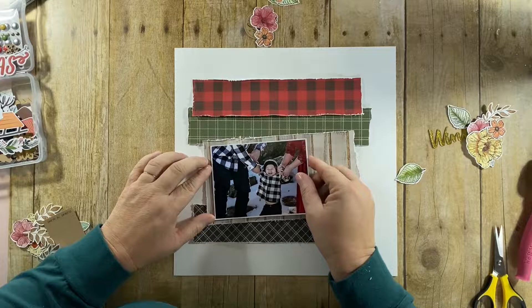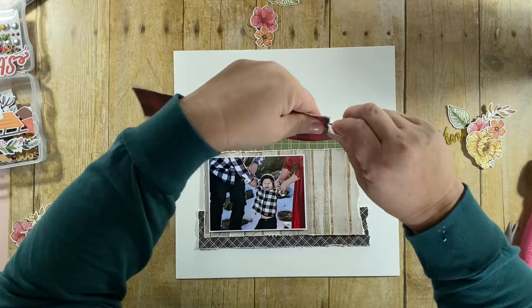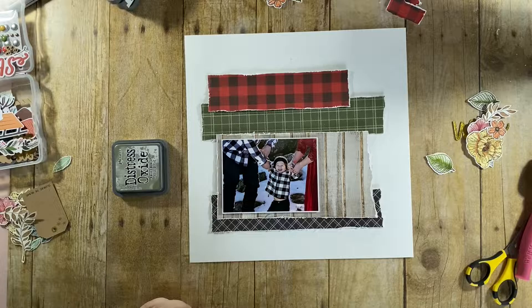If you've ever seen any of my lives before, you'll know this is just how I work. I put my photo down on the main paper, then position my papers where I think I want them to go, and I'm going to trim off the red one just a little bit. The next thing I'll do is add very light pencil lines to give me an idea of where my papers are going to sit.